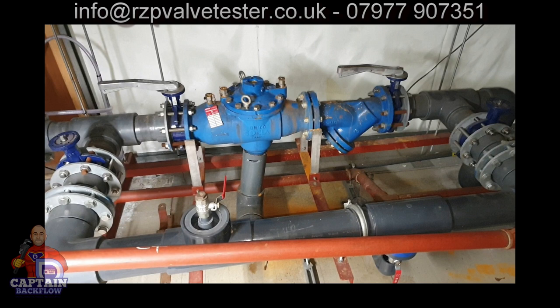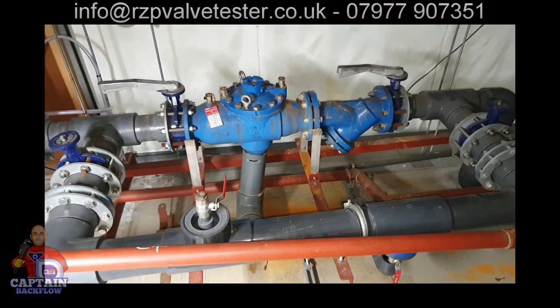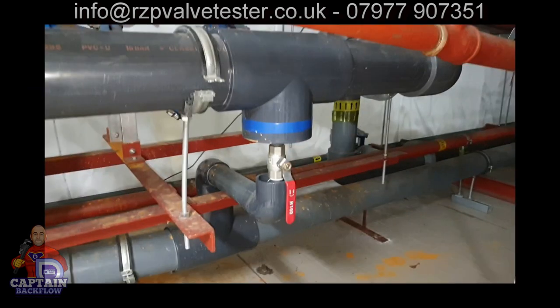What they should have is either no bypass or another RPZ valve on the bypass — that's what they should have. The next thing I look at is the tundish. The tundish is there so you can see it's discharging, but also to provide fluid category 5 protection. That's not the only fluid category 5 defect in this photograph — on the bypass, he's left a valve open so insects, animals, or bacteria could enter up that waste pipe.